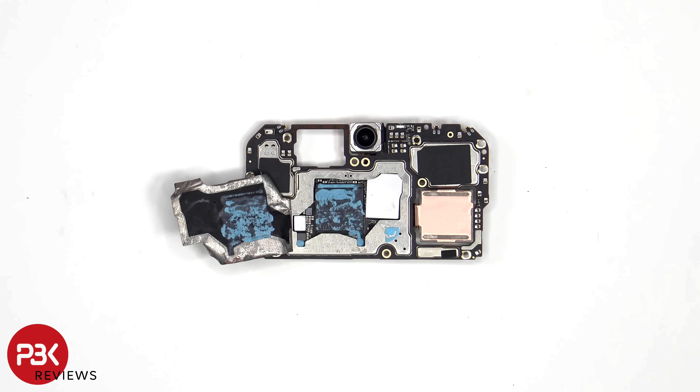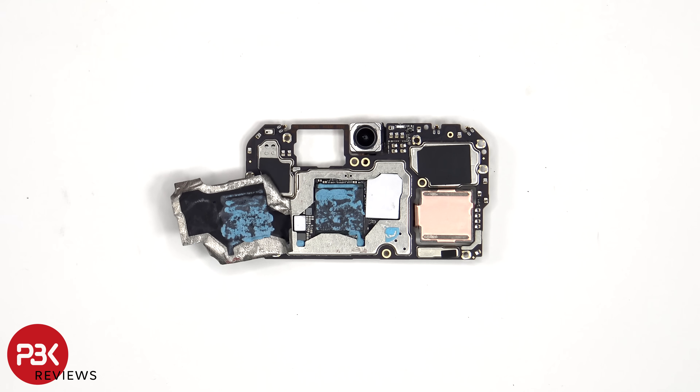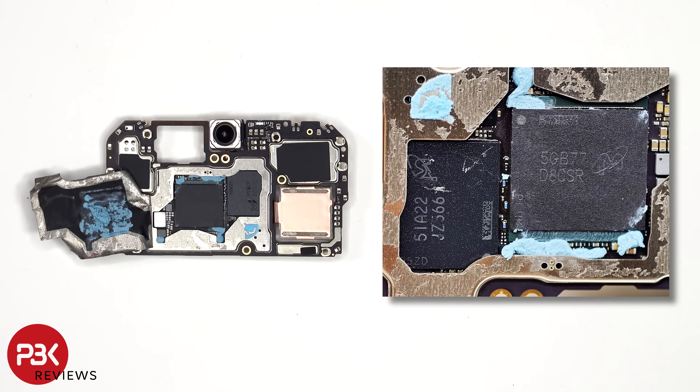Once the graphite film has been peeled back, we see additional thermal paste on top of the RAM which is seated over the processor, as well as the thermal pad over the ROM or onboard storage. Here's a better look with the thermal paste and thermal pad removed.